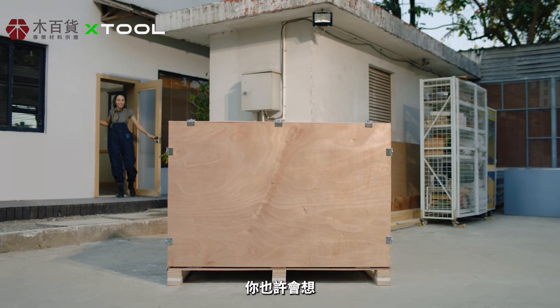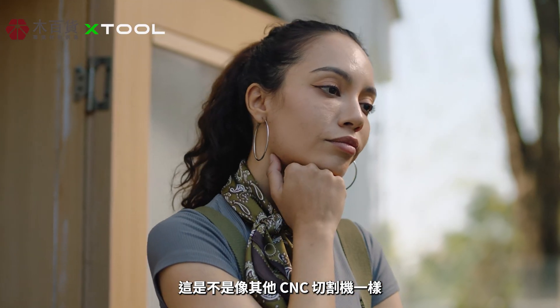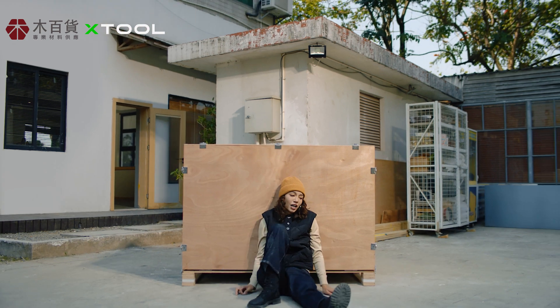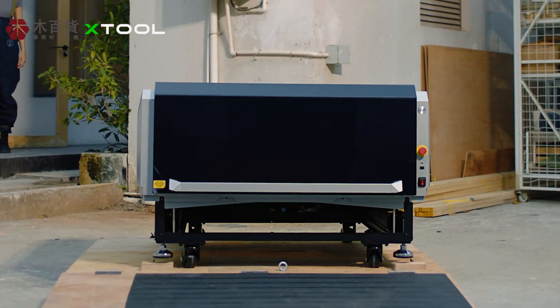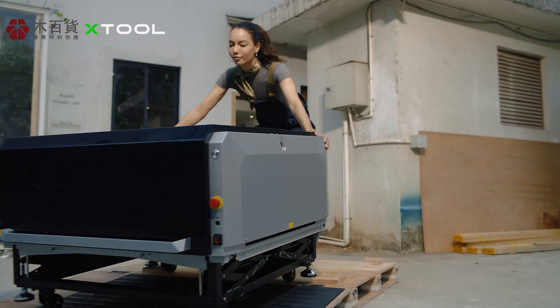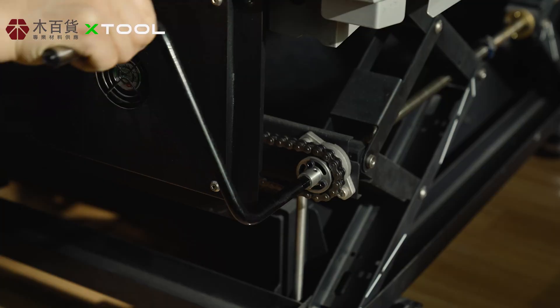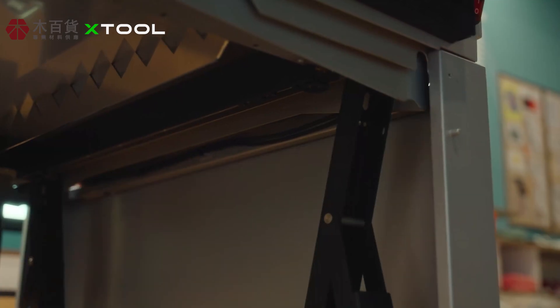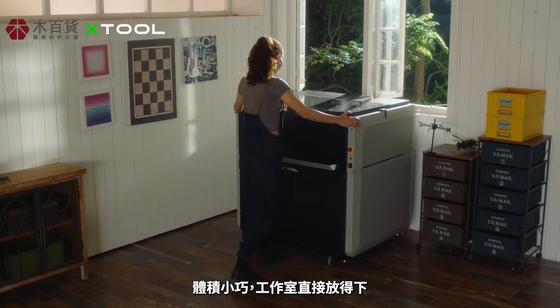Now you might be wondering: do I need a massive workshop and a team of professionals to set this up, like other CNC cutters? Not at all. You can install it all by yourself from start to finish — it's compact enough to fit into your workshop.